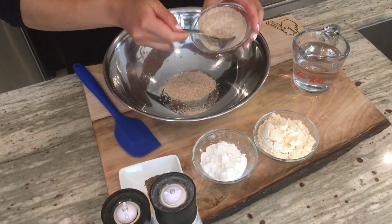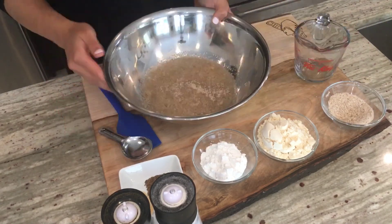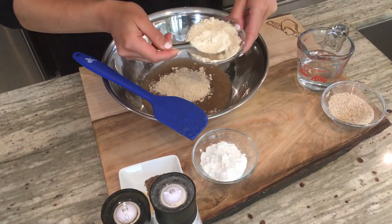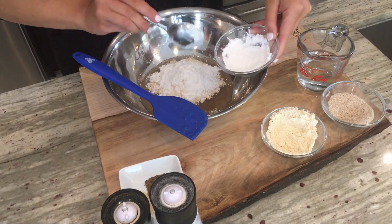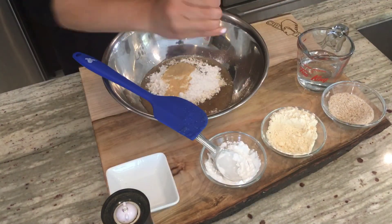Let's get started with the recipe now. The first step is to hydrate the psyllium, so in a bowl add two tablespoons of whole psyllium husk and one and a quarter cup of hot water. Let it sit for a bit, then add in six tablespoons of coconut flour, three tablespoons of arrowroot starch or tapioca.